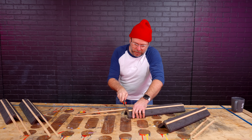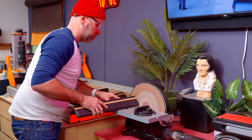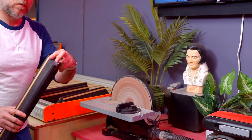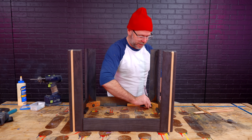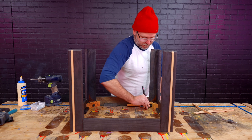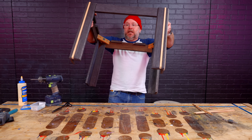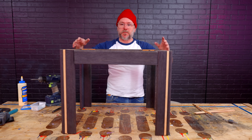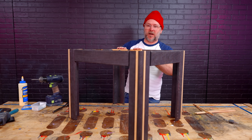Legs are dry so I can cut off the excess. That is back together — everything is just screwed back together the way it was. I think that's going to work fine, and it's sturdier than what it was before. Those legs look good. Looks pretty cool. All right, let's work on the top.